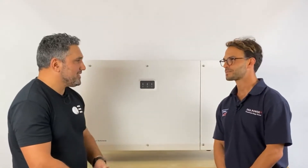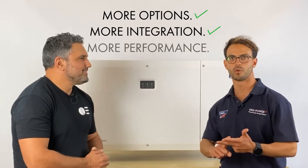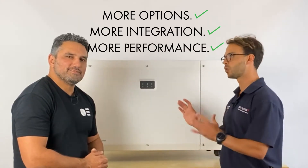So you've got the DC isolator, the fans included for replacement, modularization, and the surge protection device all built in. It really comes down to more options, more integration, and more performance — those are the key benefits that the Core 2 offers over all the other products in the market.